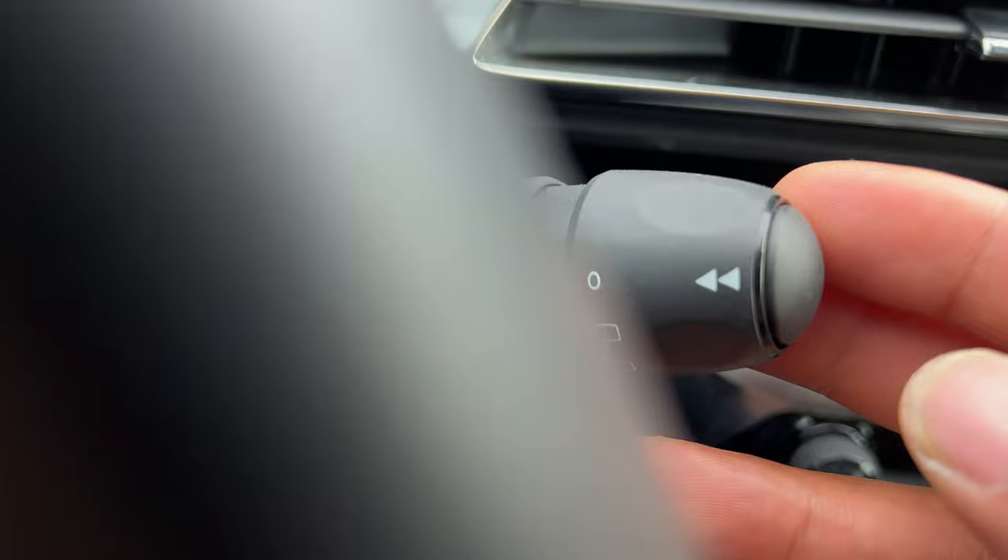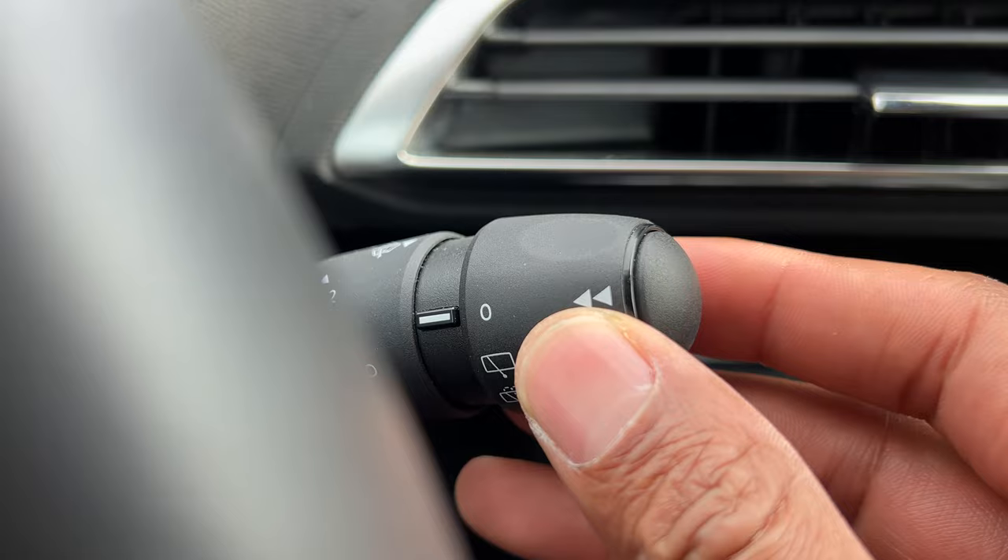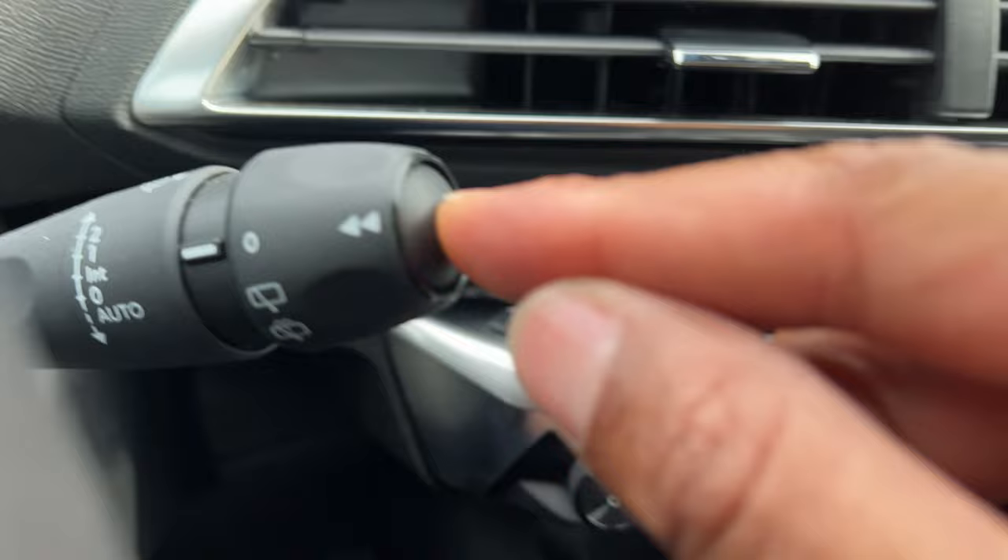Now to turn it off, I just come all the way down right here. Now to wash the windshield, I'm just going to take this lever and pull it towards me. You see water coming out and it's washing the windshield like that.